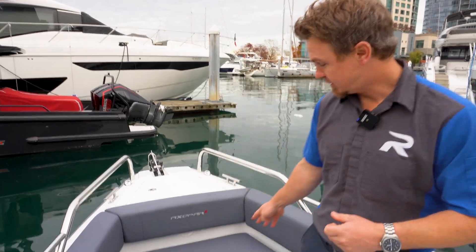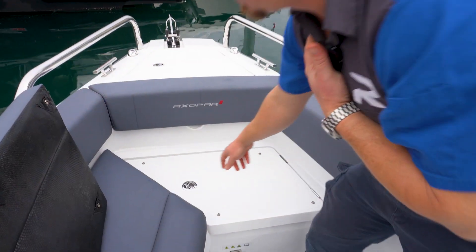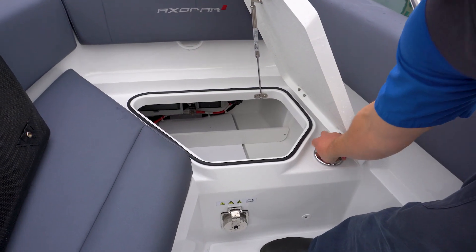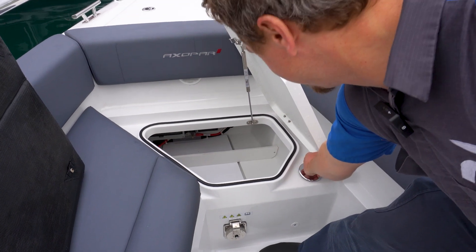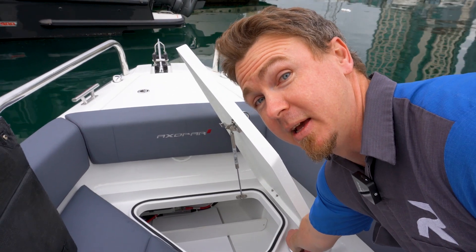We're going to show you where the fill-up location is on both an Axopar 28 and an Axopar 37. We're on the bow of the 28 right now — it's just under this cushion here. Remove the cushion, release the snaps, and open this locker up. You'll see the diesel fill: just lift this little flap and spin counterclockwise to open it up and fill your diesel. It is important that you put in diesel and not gasoline — that would be a very big problem.